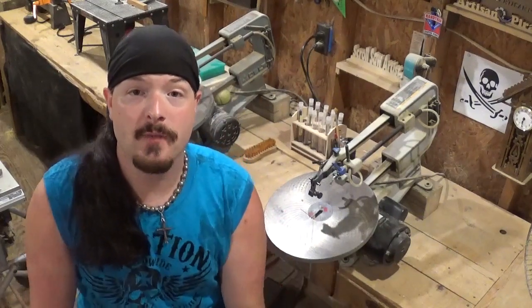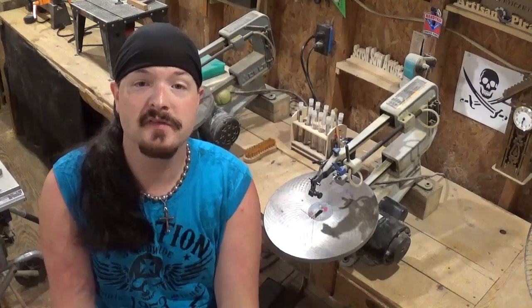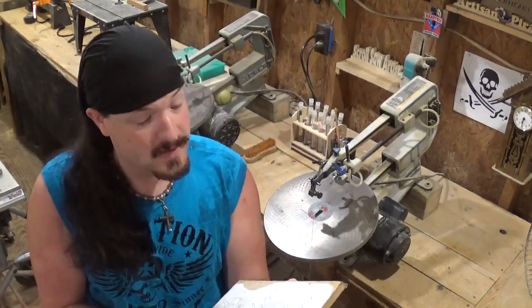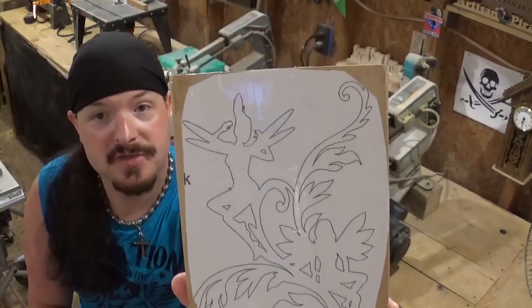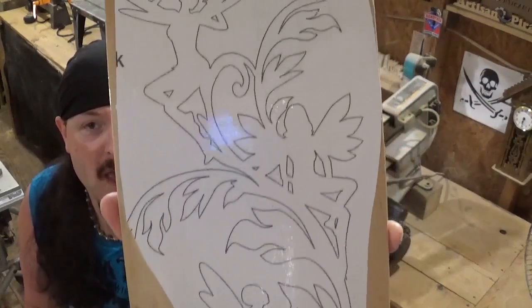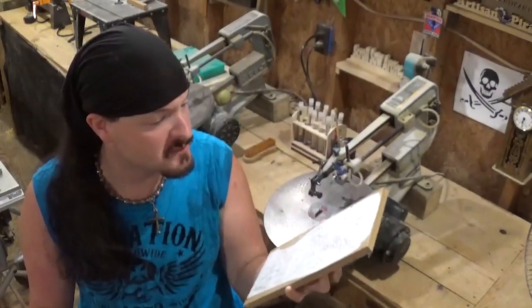Hey everyone, welcome back to the workshop. Artisan Pirate here, and in today's scroll saw project video we're going to be cutting out another Steve Good design. The design is a mythical design — fairies in a tree or a vine. It depicts three fairies leisurely relaxing on the vine, and I think this would make a great gift for anyone who loves mythical creatures or fairies.